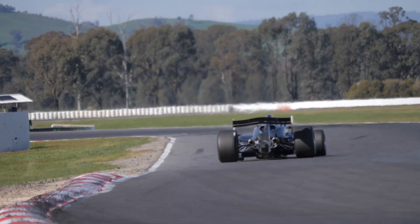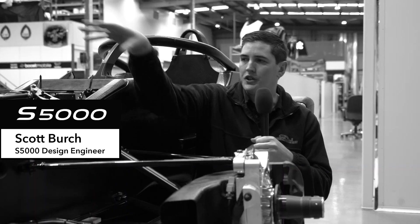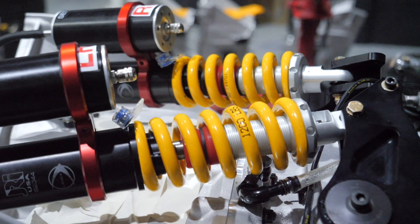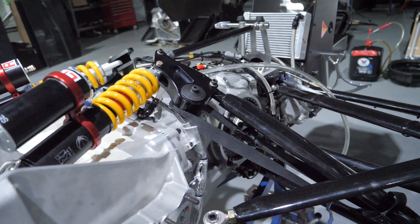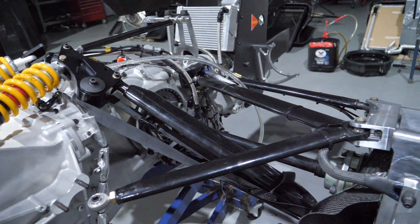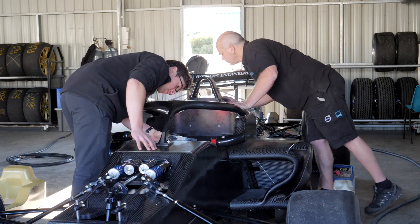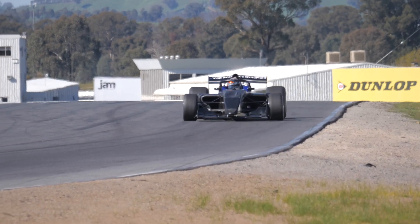Suspension on open wheel race cars is generally divided into three main components: your inboard suspension, your mid suspension, and then your outboard. You'll see your suspension mounted in here — a spring and damper system, and then a roll bar to control the movement of the chassis relative to the wheels. It's one of the key areas where an engineer will be tuning the car for the driver to give them better feel, improve ride and handling so that the driver can maximise their performance.